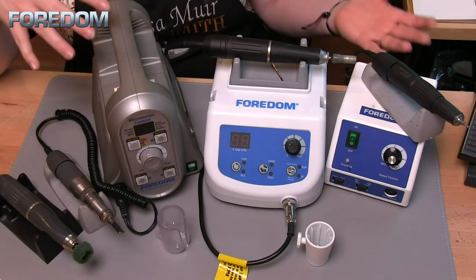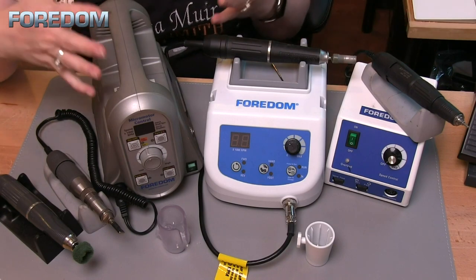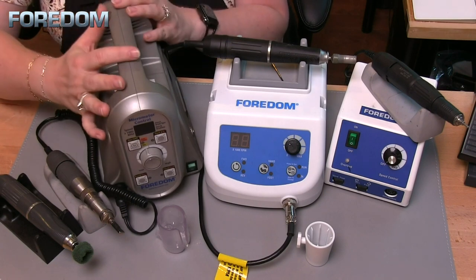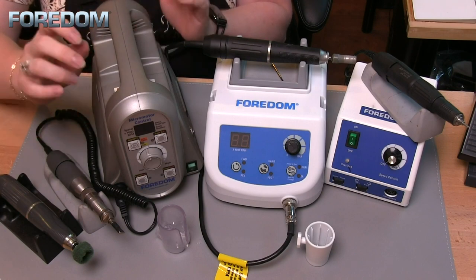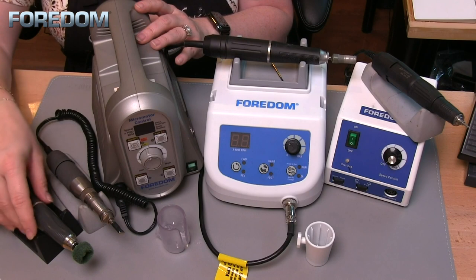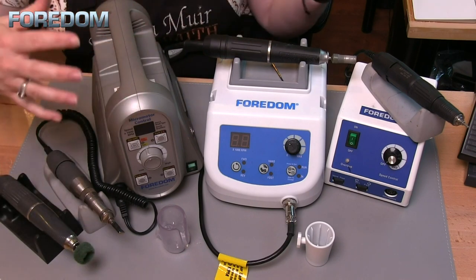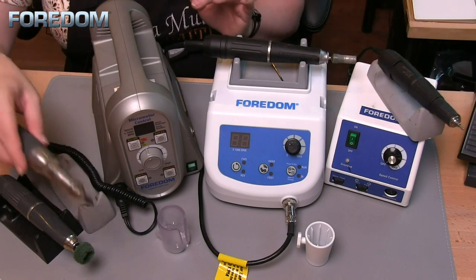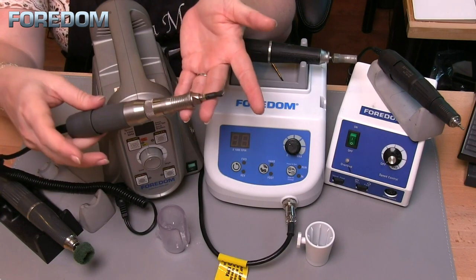So when I'm looking at a micromotor, how do I decide what is best for me? Let's talk about some of the capabilities. The 1050 has two handpieces you can attach: a brushless type for my rotary handpieces, and also a brush type — so I could have another rotary handpiece or, in my case, I use that brush type slot for my hammer handpiece.